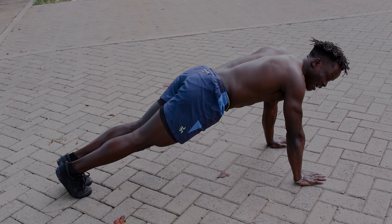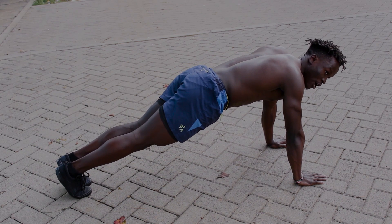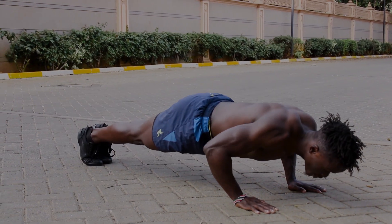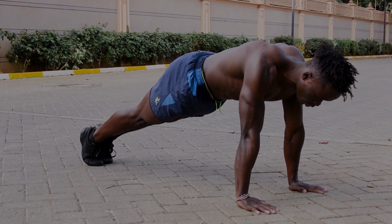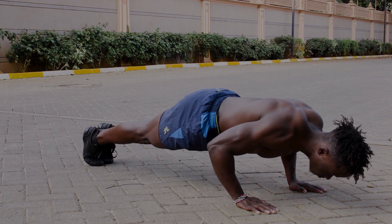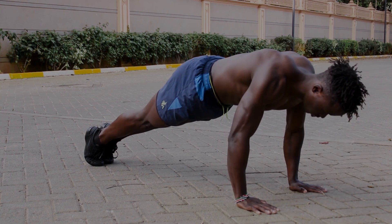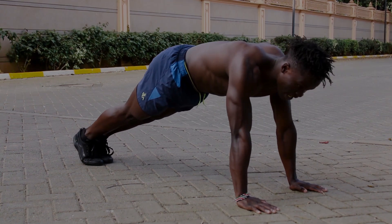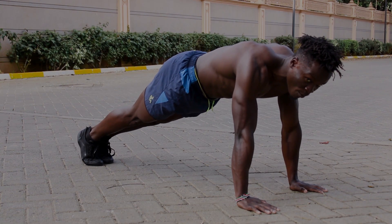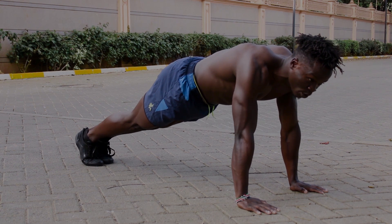When doing a close flat push-up, make sure your elbows are not forming a letter U or going outwards — that is very wrong. As you push up, you breathe out or exhale, and as you go down, you breathe in. Your elbows are supposed to form a letter V — that is the correct form.